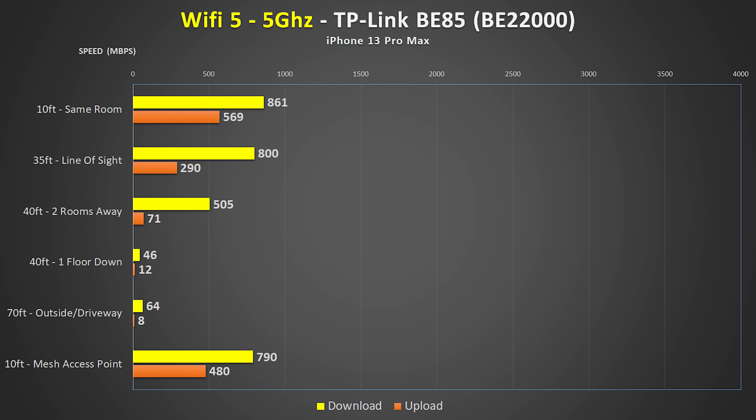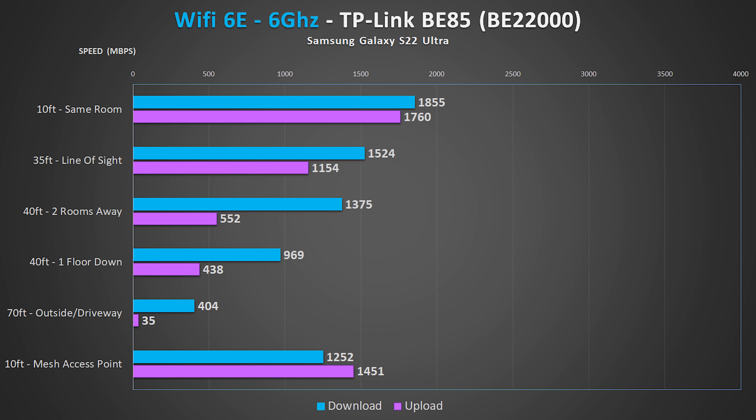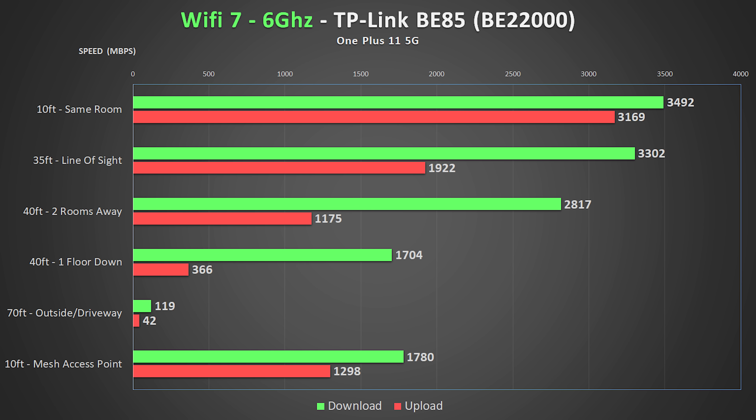So there you have it — Wi-Fi 7 is clearly not all hype, and the real kicker is that I was just using a cell phone for these tests. I'd imagine a Wi-Fi 7 laptop would show even faster speeds, so I'll have to test that once more Wi-Fi 7 devices pop up. I also did some tests with Wi-Fi 5 and 6E so you can see those comparison numbers — they're not nearly as fast as the OnePlus 11 with Wi-Fi 7, but still insanely fast.